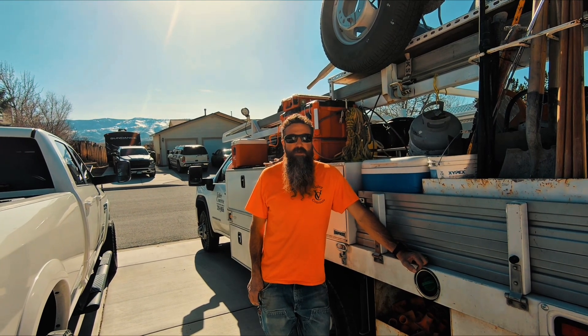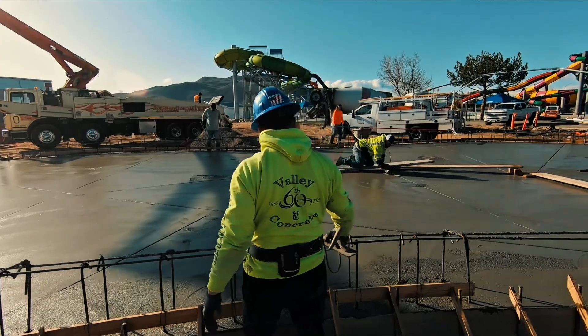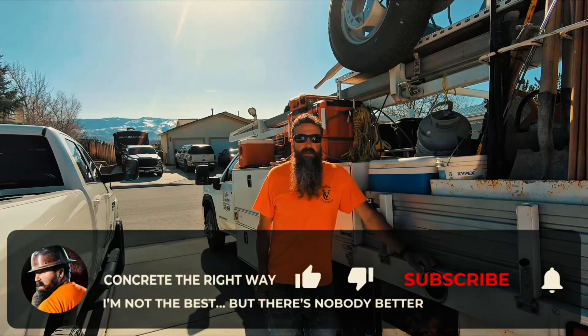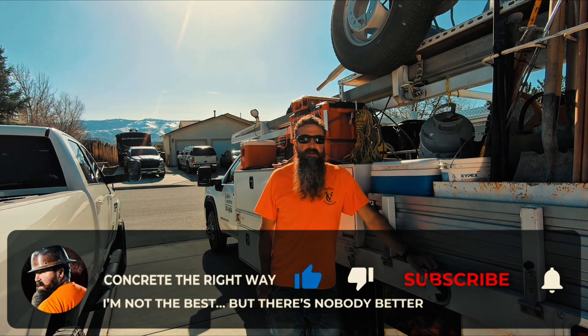This is Jeff Concrete the right way — thanks for watching the video. That's how we do exposed finish, pretty good size job. Please like and subscribe, really appreciate it. Remember, I'm not the best, but no one's better.